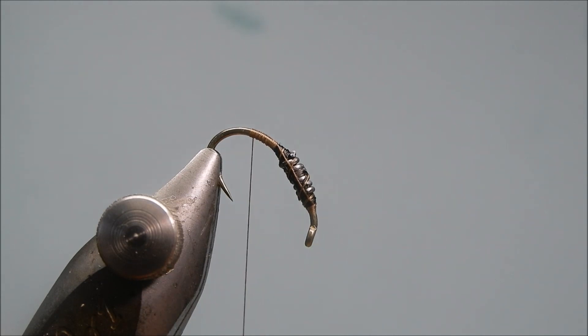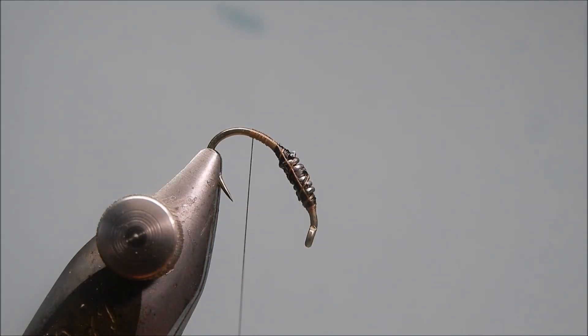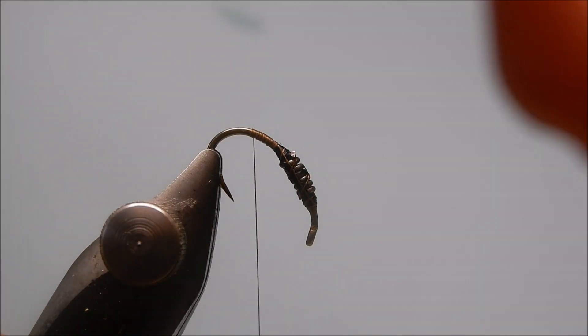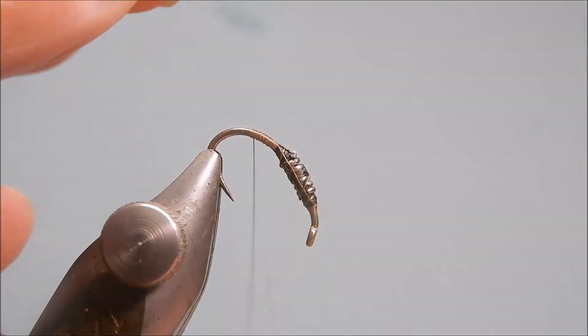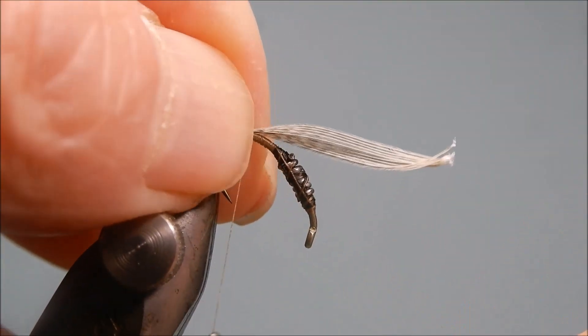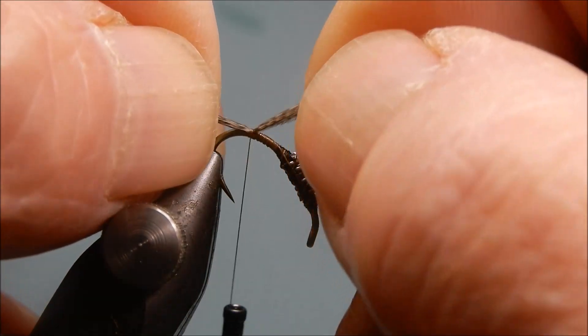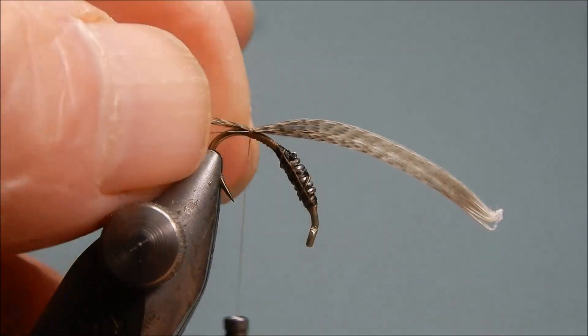The tail fibers are bronze mallard — want about eight or ten fibers, really doesn't matter. The odd one wants to be short but don't worry about that at this stage. Just pinch and loop, tie them in, a couple of wraps, adjust them to give about a quarter of an inch.